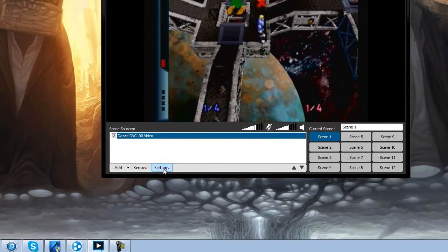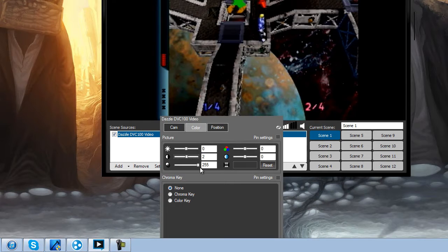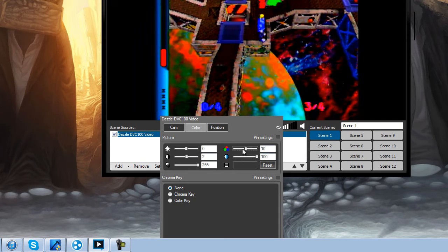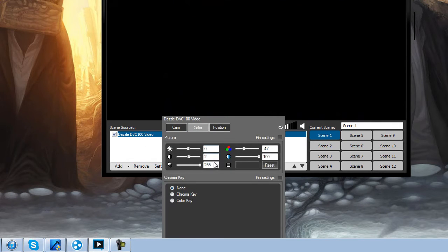Obviously the game looks a little bit bright, and you can mess with your color settings — you can do whatever you want with that. Now the game looks perfect, ready for streaming right there. But jokes aside, set everything back to normal.